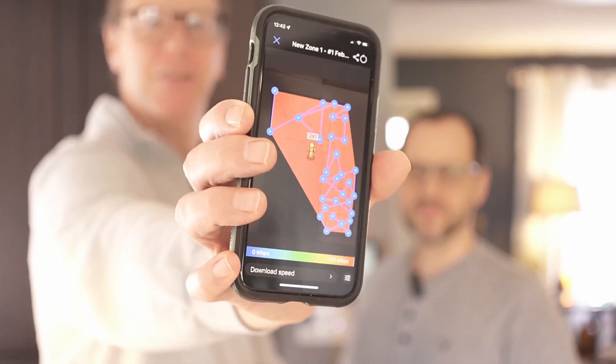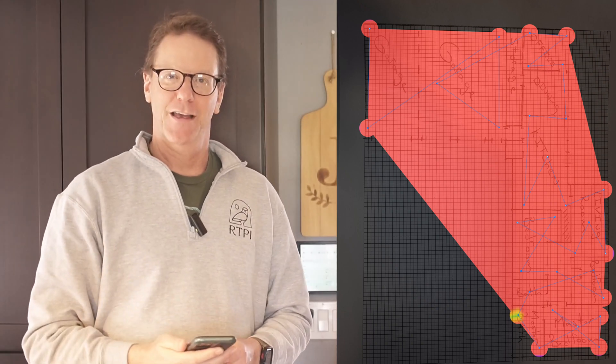Now it's in mesh mode, everything's working right, and our heat map shows everything is red, so we have good internet everywhere. Now we'll actually install the APs. Joe has already run some cables to the attic in different spots — we'll just hope those cables are good too. If not, we're probably not finishing today, but we'll see. So next we'll install the access points.